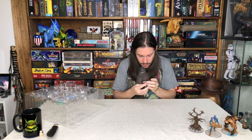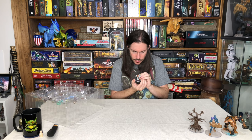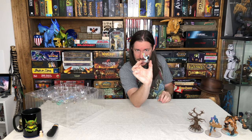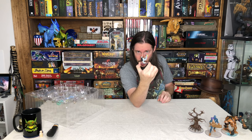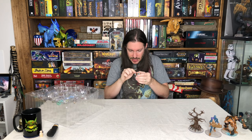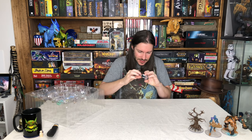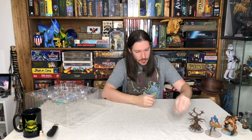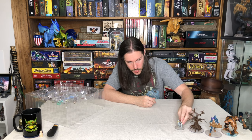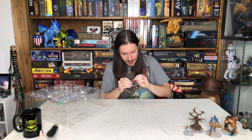Now on the miniature cam, we've got the Axe Beak, 30 of 46. This is a really unique sculpt — it looks really awesome. It's got a saddle and some packs on its back, maybe bedding and a tent. That's really cool. You could use that in a lot of different ways within your campaigns. Excellent sculpt.